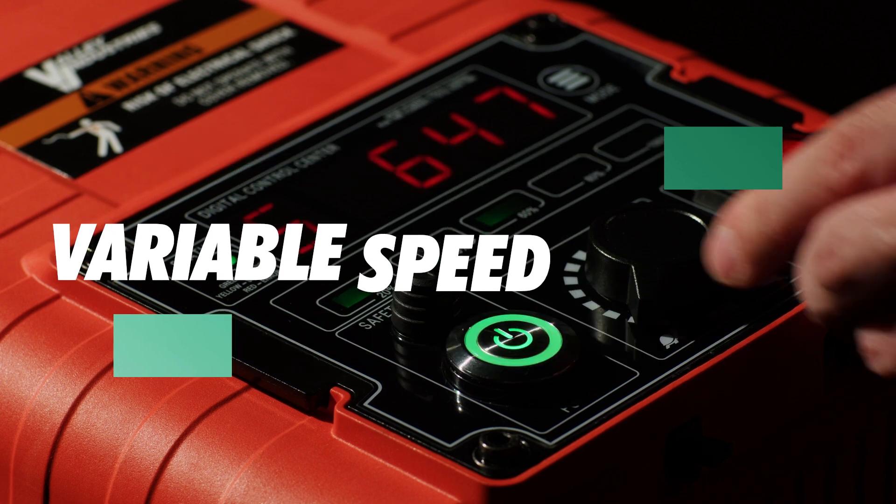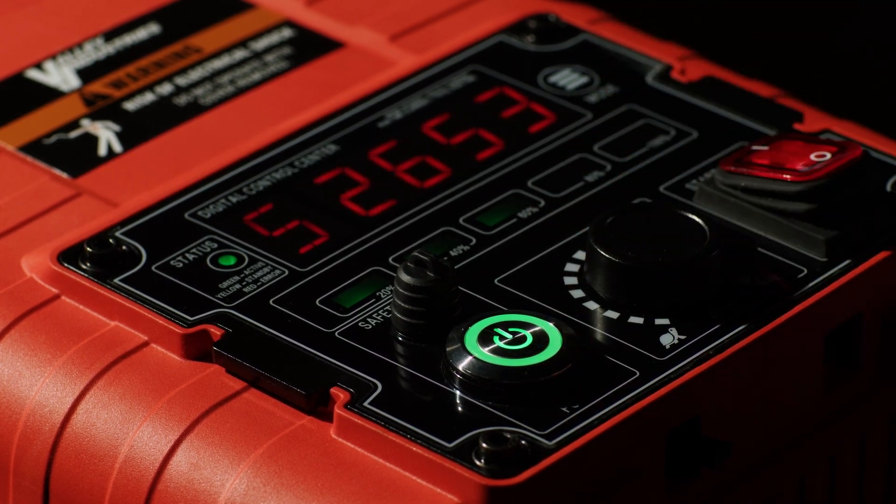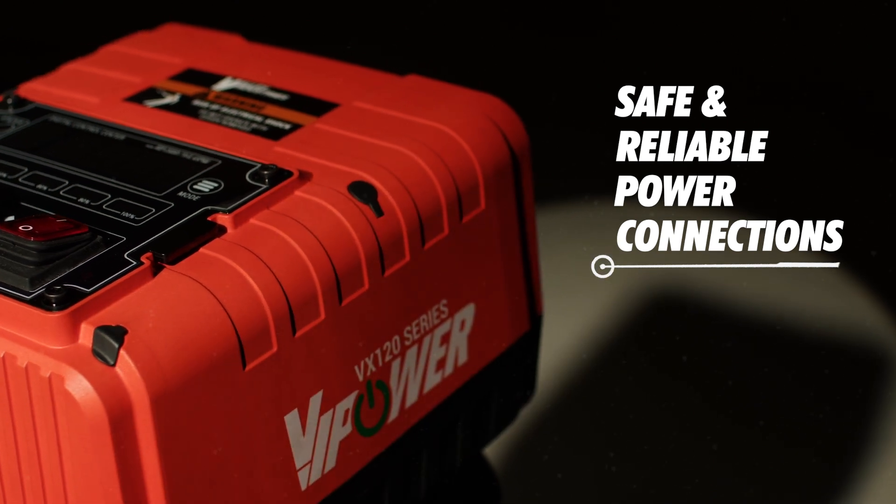Unlimited fine tuning of motor speed from 600 to 3600 RPMs for optimal implement performance. VI Power motors feature a patented power connector that ensures a reliable and safe connection with every use.